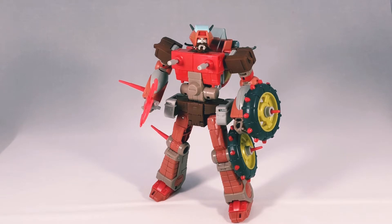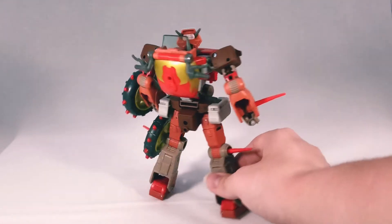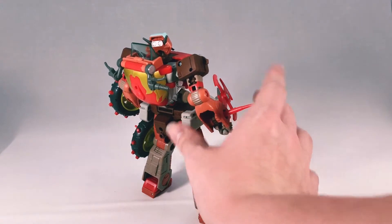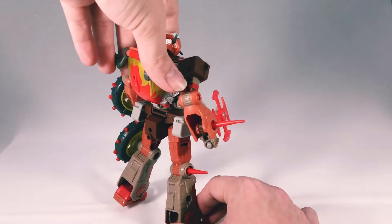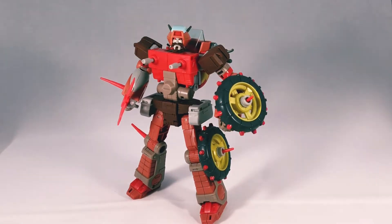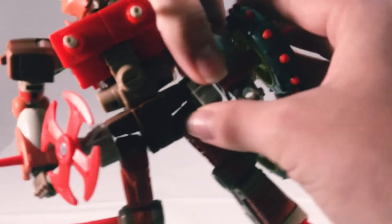Anyways, let's get into the figure. As a figure he is amazing — he is solid, he's well built, his engineering is pretty simple once you transform him, but from the outside he looks pretty complicated. These spikes are a soft plastic rubber kind of thing; they won't poke someone's eye out, but they do tend to bend and warp if you put them in hot places. On the back he has a nice flame detail. Loving his colors — he comes with the axe and the two wheels.